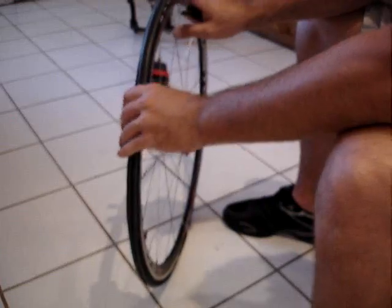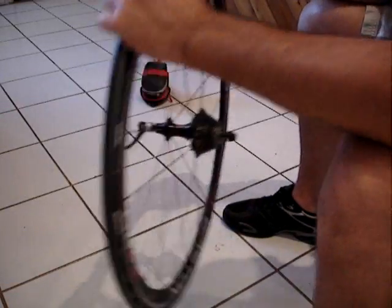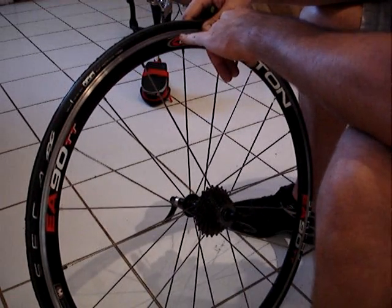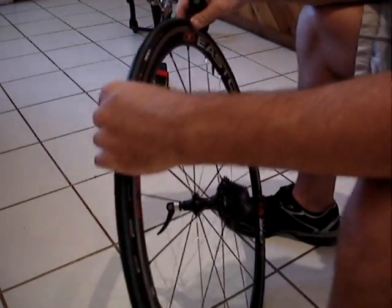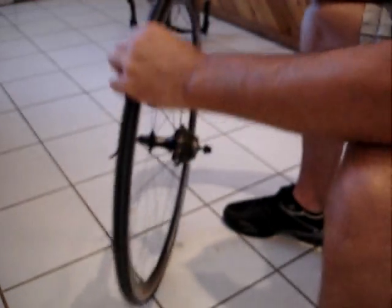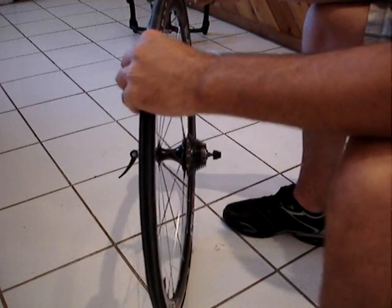One other thing to pay attention to when installing your tire is that these tires are directional — they have a little arrow that shows which direction the tire is spinning when it's on the bike. You want to make sure that you have that correct.